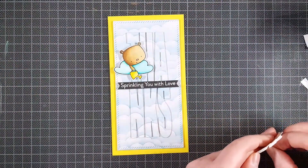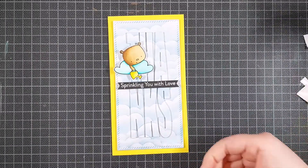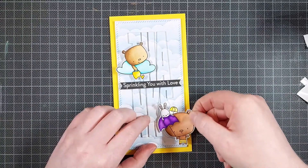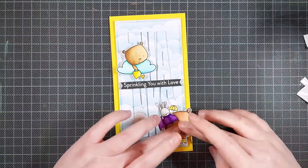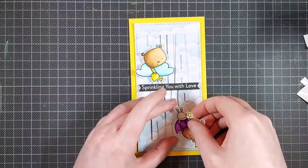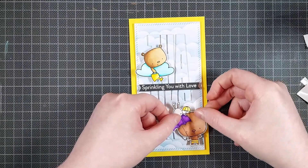The bears do cover quite a bit of the sentiment, but because the letters are so large, I think it's still legible. Aren't these little bears adorable? I could make dozens of cards with these. I did forget to color in the noses and I will do that later just with a black Karin brush marker.